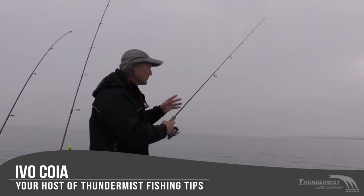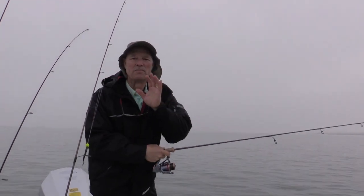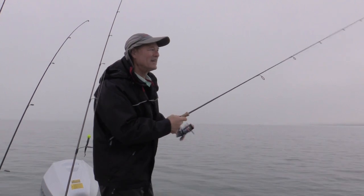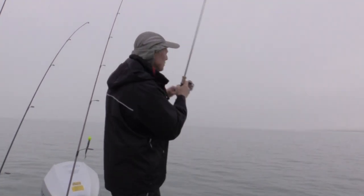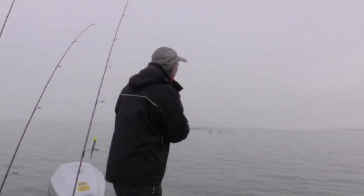Hi folks, it's Ivo here from Thundermas Lure Company. Welcome to today's episode of Thundermas Fishing Tips. What a beautiful morning — just a light little fog ready to lift up here. What a beautiful day to be fishing for walleye and maybe some bass.